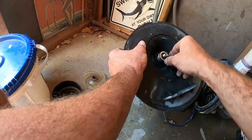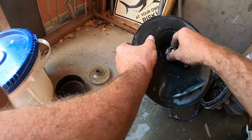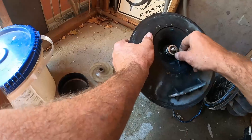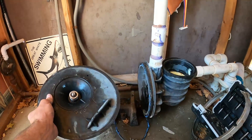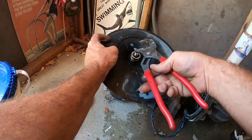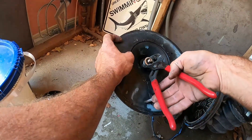Upon removing the impeller, you can see the shaft seal, which is basically locked onto the motor shaft itself. We'll have to take that off — sometimes they're on there pretty good, so I like to use a pair of channel locks and just work that off.